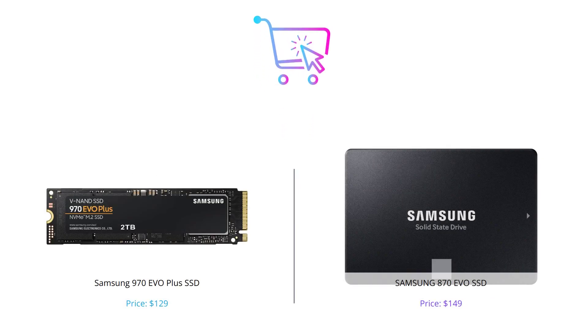So there you have it — the comparison between the Samsung 970 EVO Plus and Samsung 870 EVO. Based on your specific needs and priorities, either of these products can be a great choice. If you enjoyed this video, please like, comment, and subscribe to our channel for more tech reviews in the future.